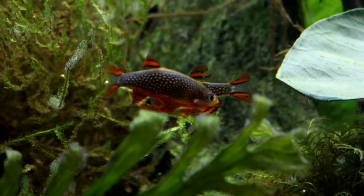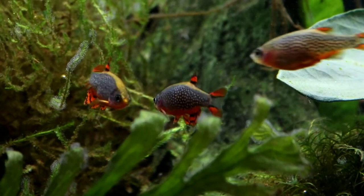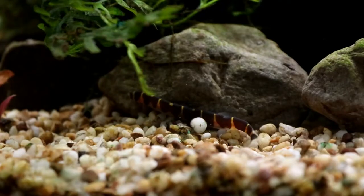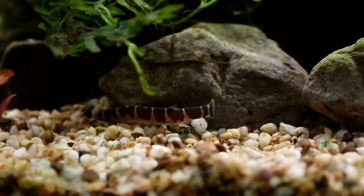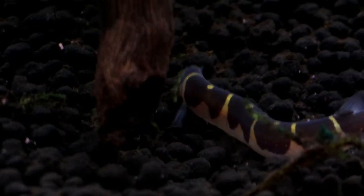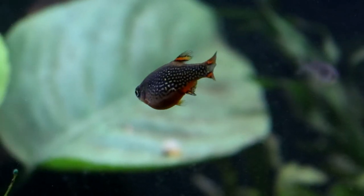All the fish in my tank are adaptable species and the lighter colouration of the substrate before didn't seem to bother them in terms of them being overly shy, and even the coolie loaches would happily come out into the open if they caught scent of something tasty to eat. They're much the same in the darker tank — I didn't find any of the fish changed their behaviour between the two substrates at all.